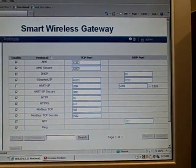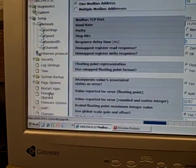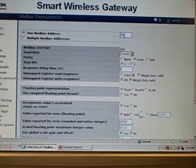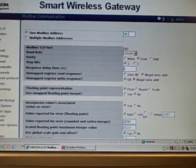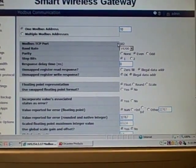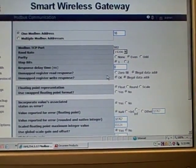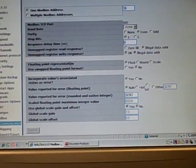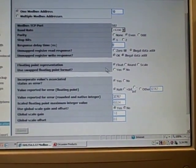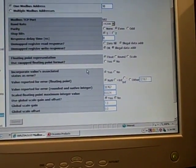Scrolling down to Modbus communication, I can set the global communication parameters for Modbus in the wireless gateway. Right now the gateway device has a Modbus address of 10. If using Modbus TCP, that's over port 502, which is standard for Modbus TCP. If using Modbus serial, I can set baud rate, parity, and stop bits. I can also select various ways of representing numbers: floating point, rounded to whole number, or scaled, and swap the floating point word order.